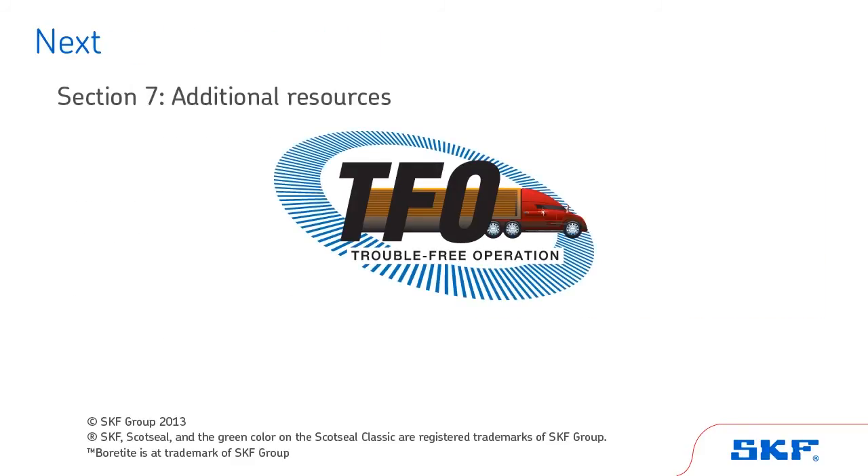In the final section, we will review the key points of wheel end maintenance and show you how to access additional maintenance and repair information from SKF's TFO program. But first, let's test your knowledge on this section by taking this short quiz.